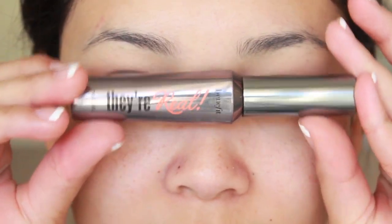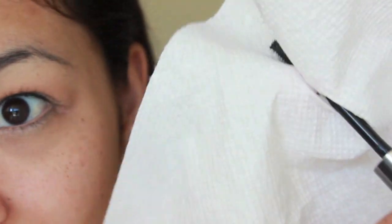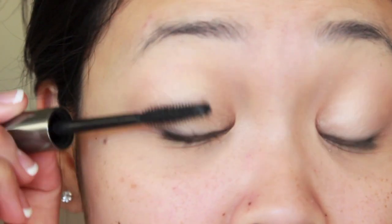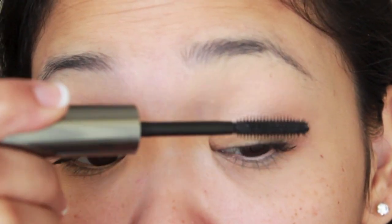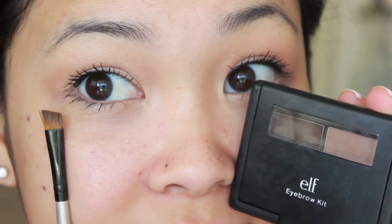Now for mascara, I'm using a mascara that I actually didn't like at first, but I found a way to make it work for my lashes. I take a paper towel and the brush head and I just wipe it off once and then I apply. That takes off the extra product and I really just like the results this way. So I'm just going to apply a few coats of mascara to both my upper and lower lashes. And after that, I'm going to move on to my eyebrows.